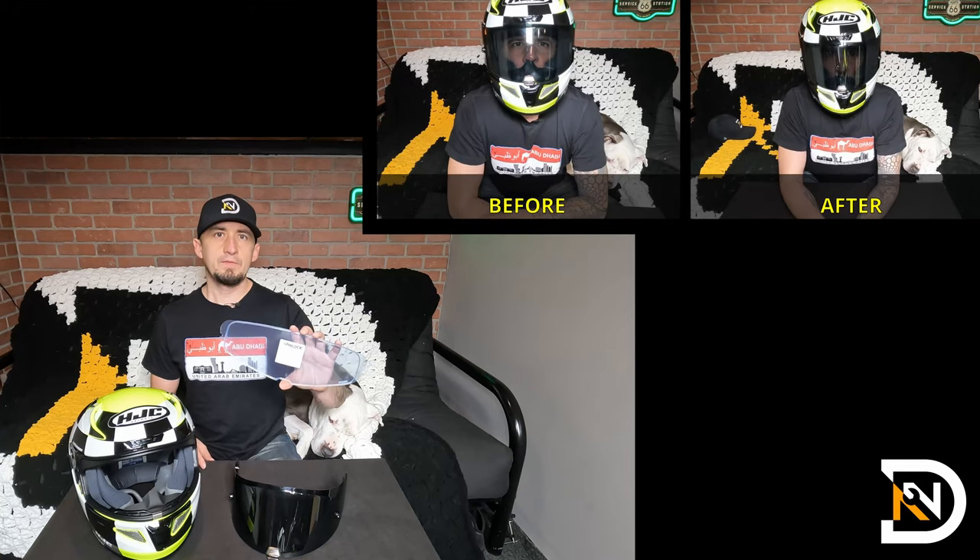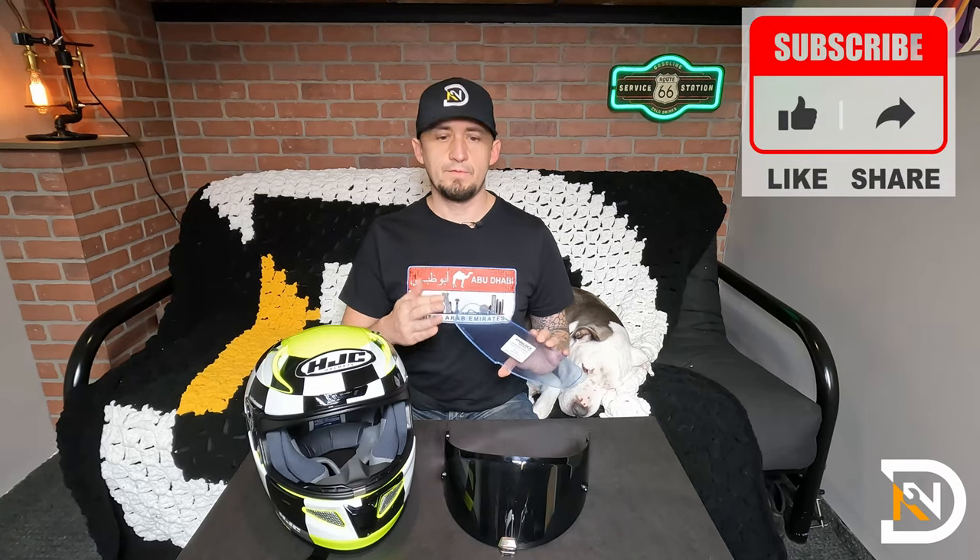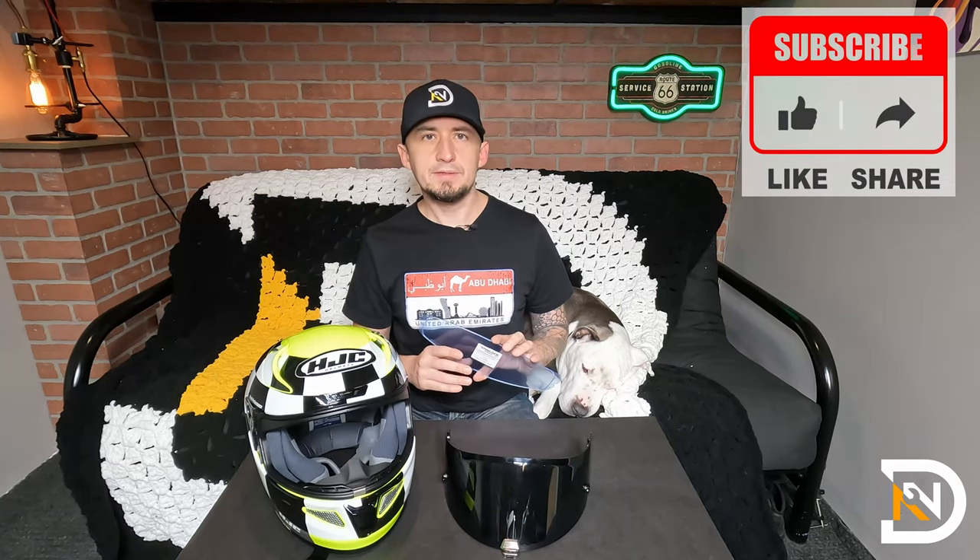Hey, it's Dan, and today I'll explain everything that you need to know about the Pinlock Lens. If you haven't heard of this already, this is by far the best way I've found to prevent my visor from fogging up whenever it's colder and more humid outside. It works by effectively creating a second pane or a barrier in between your breath and the visor, which prevents your breath from fogging it up on cooler days.